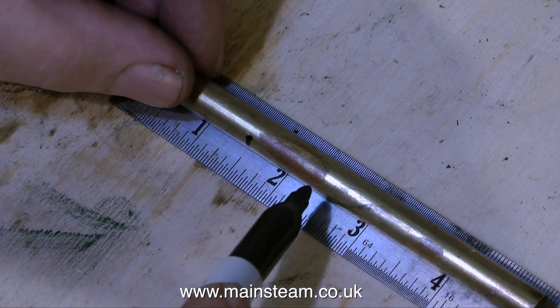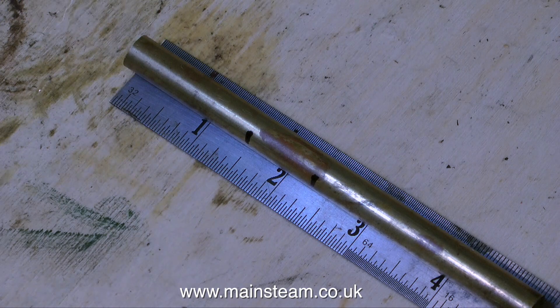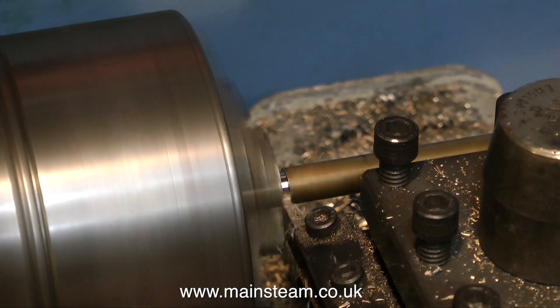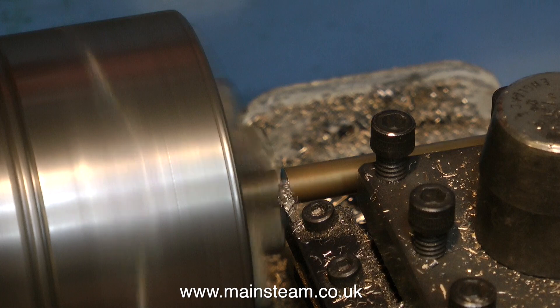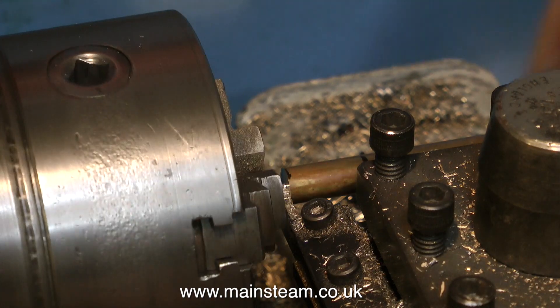The first thing to do is to select a piece of brass — this is 3/8ths of an inch in diameter. The main piece needs to be 1½ inches long, the other piece needs to be about an inch. Then it's over to the lathe for a bit of metal removal. I'm parting off the pieces of brass — one piece 1½ inches long and another approximately 1 inch.